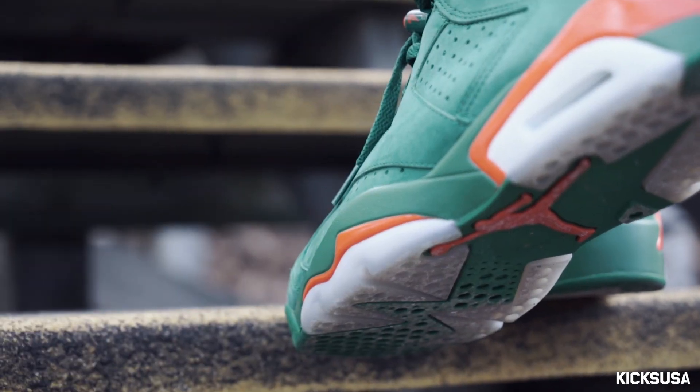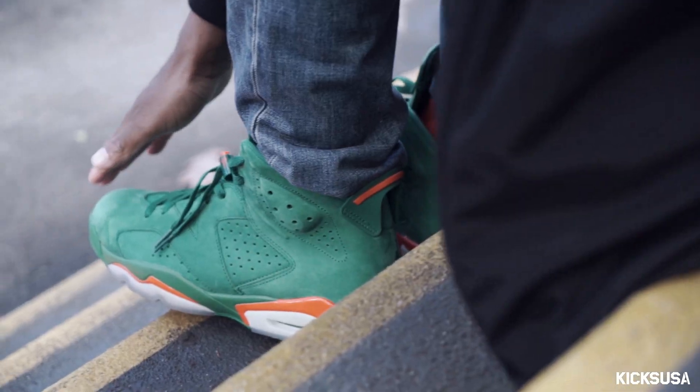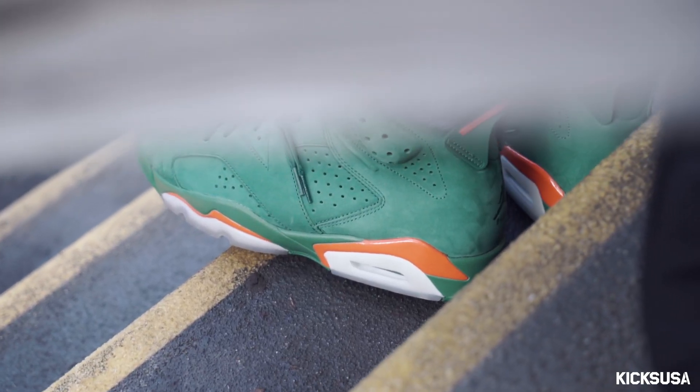I feel like because it's such a nice suede that it's pretty much really sensitive. Gotta be careful on where I wear them and how I wear them.